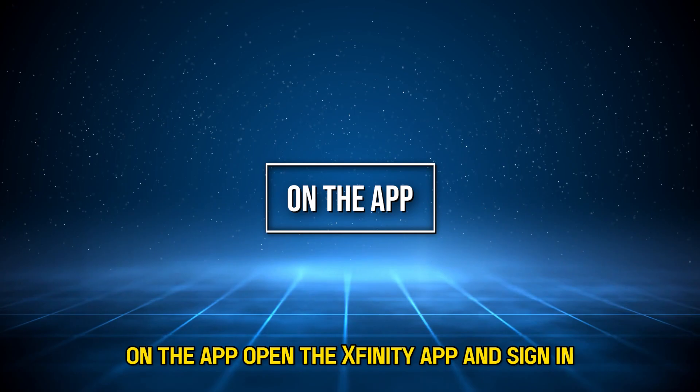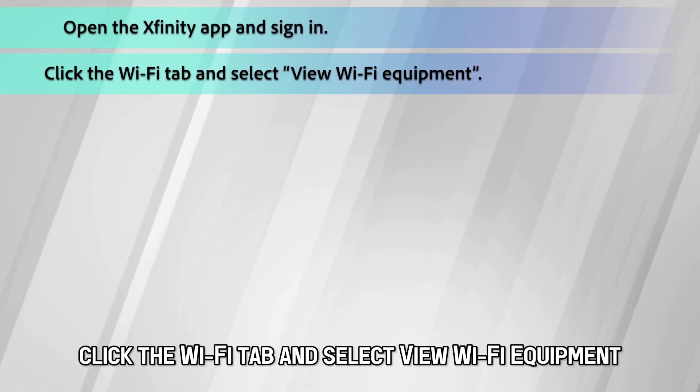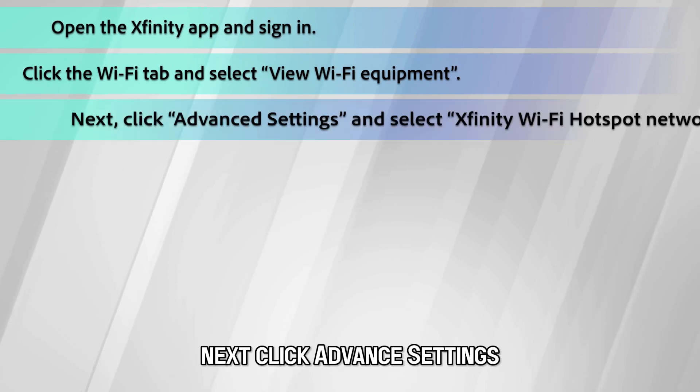On the app, open the Xfinity app and sign in. Click the Wi-Fi tab and select View Wi-Fi Equipment.